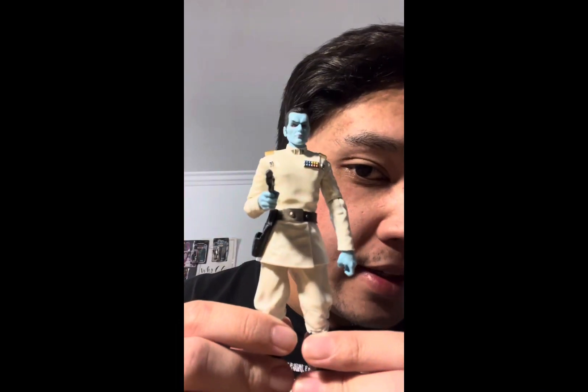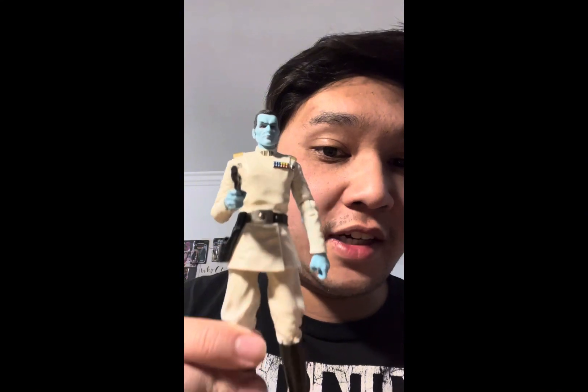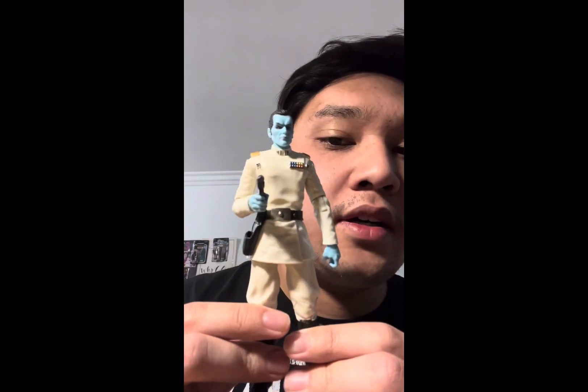Hello there, Star Wars fans and collectors, and welcome back to another Star Wars figure review. Today we'll be taking a look at the Black Series Archive Collection Grand Admiral Thrawn — or what I should say, the Black Series Grand Admiral Thrawn from the Archive Collection. That just sounds better.